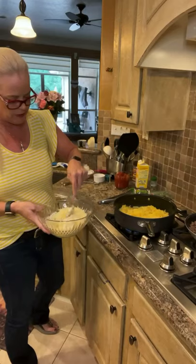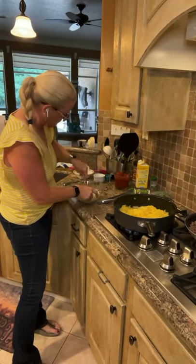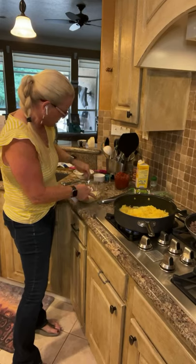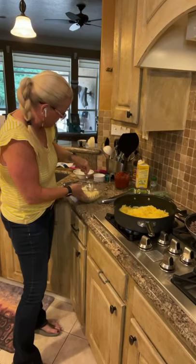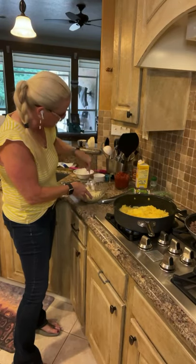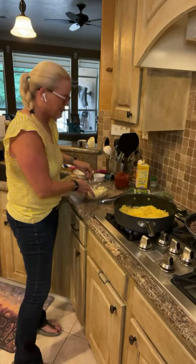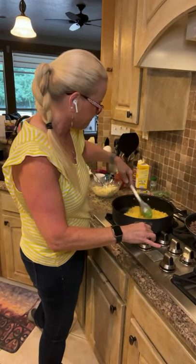Now I'm going to mix up this mixture of the ricotta, mozzarella, Parmesan, and the egg beaters. The ricotta is a lot firmer than the Greek yogurt, just saying. Definitely need a spatula for this. Meanwhile, I'm still cooking my spaghetti squash. I've never really cooked it long enough to see it get brown — in times past when I cooked this, I kind of just gave up on it and said okay, I guess it's done.